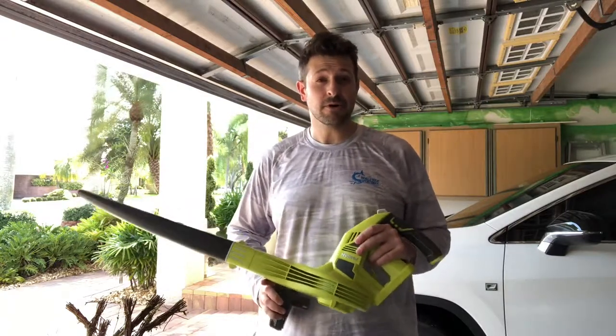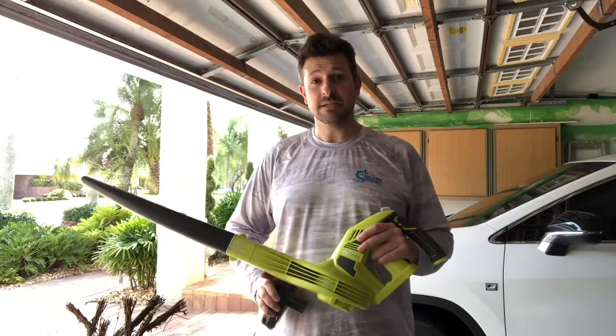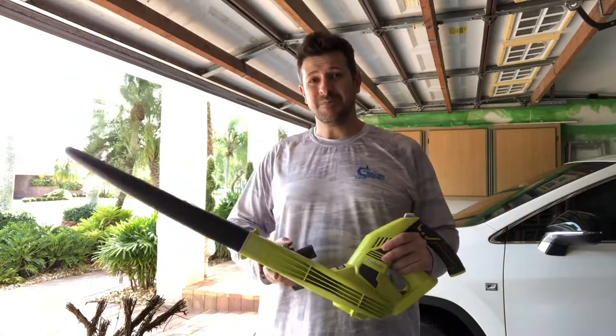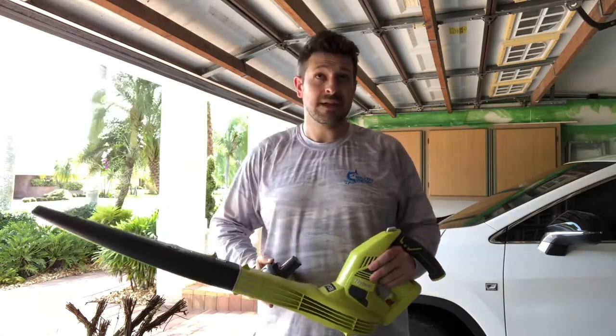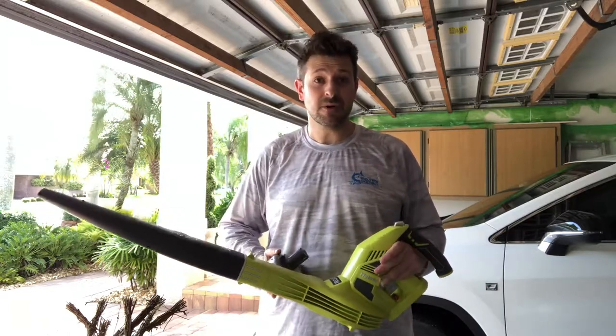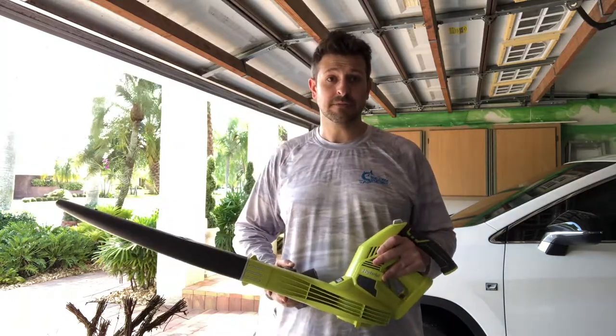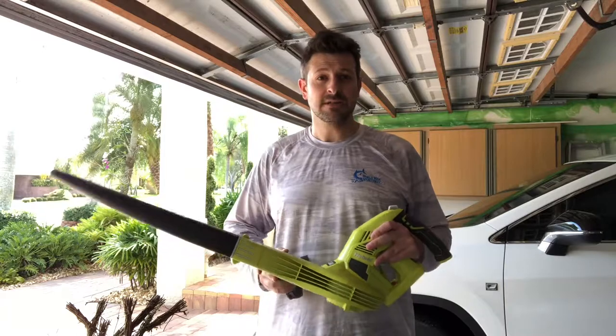I'm going to show you how both work because I'm kind of surprised how much more powerful the plug is versus the battery. The battery itself really only lasts about 15 minutes or so of straight blowing. You may as well have two of these bad boys fully charged ready to go if you've got a good space. Let me show you guys the difference between the two.